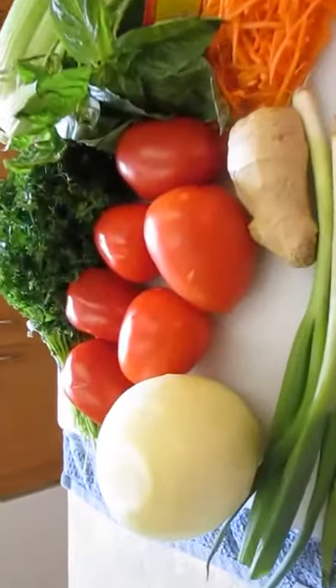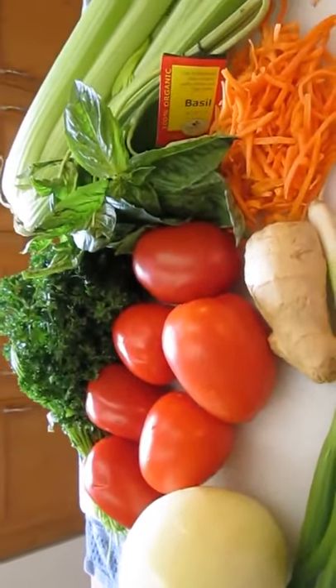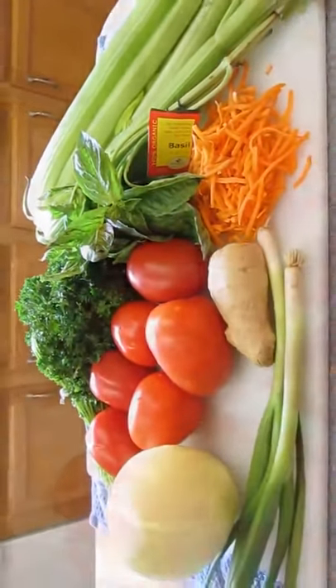Now as far as our vegetables go, we've got some onions, tomatoes, ginger, parsley up top, some basil, carrots, some celery. This is what we'll be using.